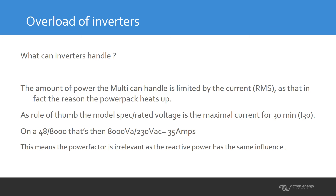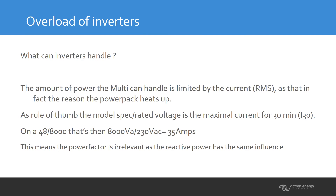Dividing 8000 VA by 230 volts gives you 35 amps — so 35 amps is the maximum current the inverter can handle for 30 minutes. That 30 minutes is under normal ambient temperature. If it's warmer than the datasheet specifications, you have less power; if it's colder, you have even more power available.